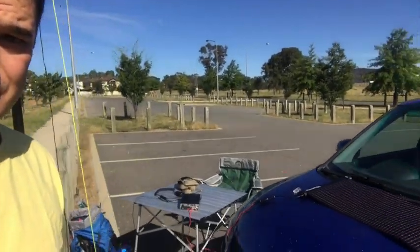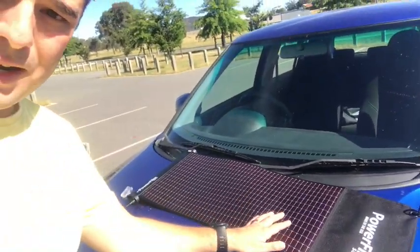Hey guys, Wade here. I'm probably in a different environment than you've normally seen me. I'm set up at my local sporting oval because I want to test a new bit of kit that's arrived. I'm a firm believer in don't test kit on game day — test it beforehand. So here it is, sitting on the front of my car.